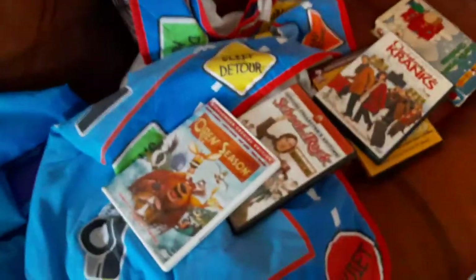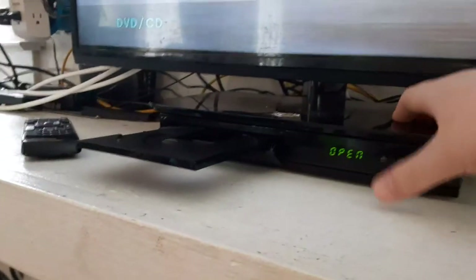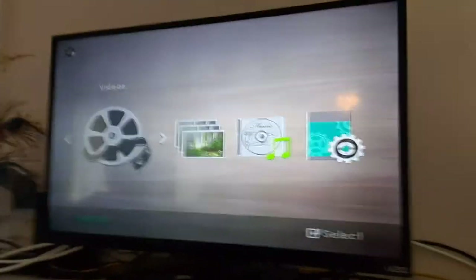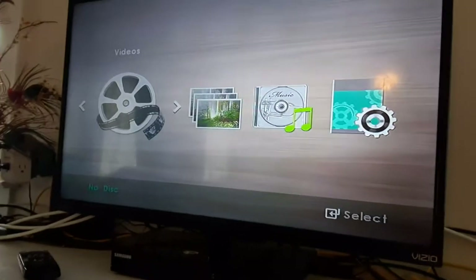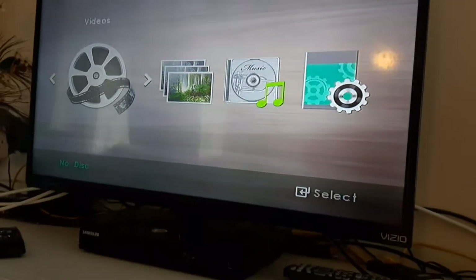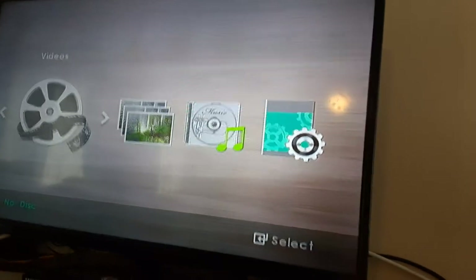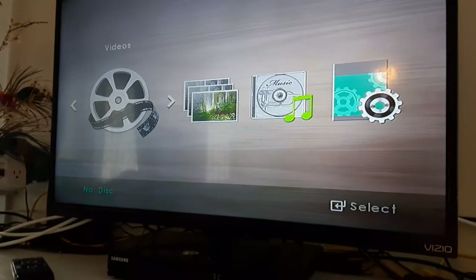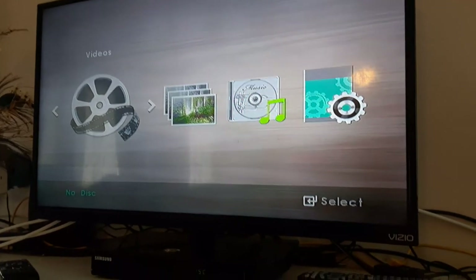Alright guys, I hope you enjoyed this video of testing out my DVDs on the Vizio TV. Don't forget to like, comment, and subscribe, and turn on all those notifications. This is Ethan the Sonic fan signing out. Let me know what testing videos you want me to do next — like testing out the Vizio TV, the VCR, the portable DVD player, or the Magnavox TV — down below in the comments. Remember, one request at a time. Bye!